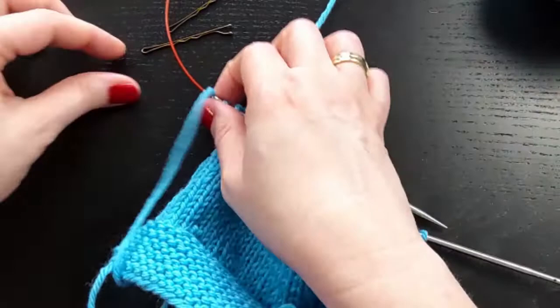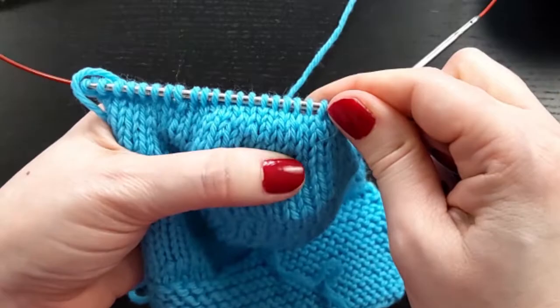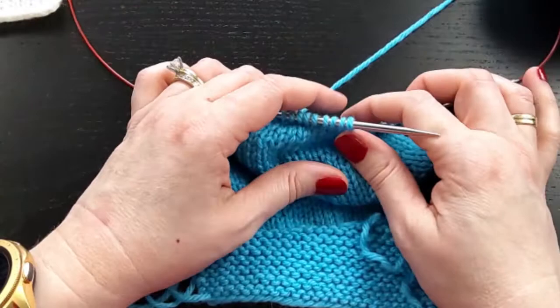So it is fiddly. And if you've got a lot of short rows, you'll need a lot of stitch markers or bobby pins. But if you really want your fabric to look the best that it can look — your stockinette stitch fabric — then sometimes they are worth the effort. So those are Japanese short rows. Thanks for watching.